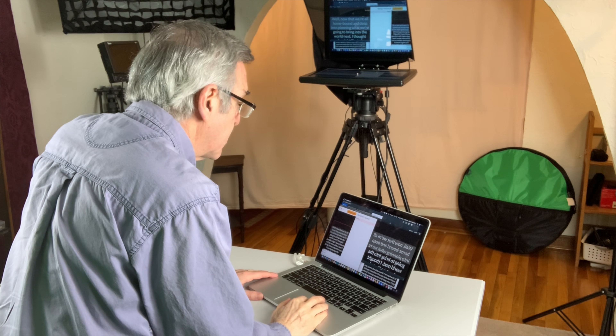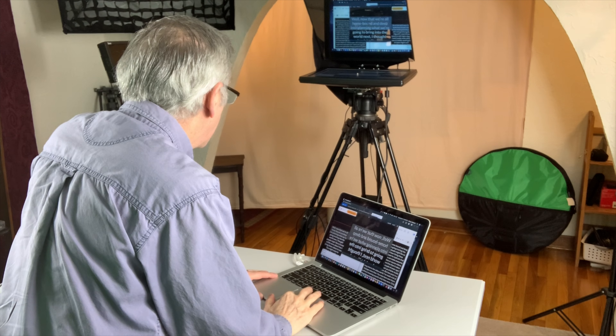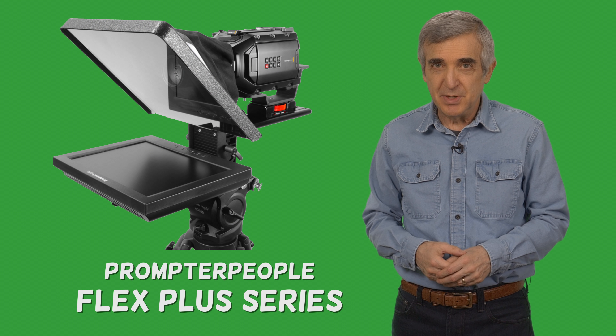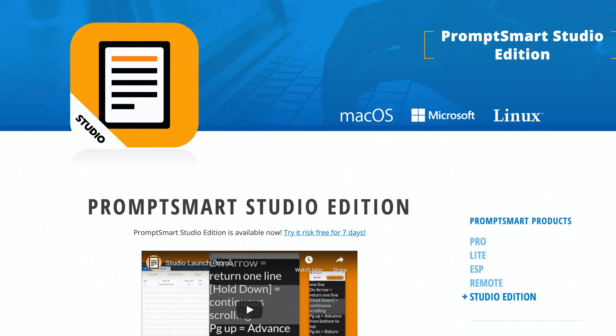I like being able to operate it remotely, which makes your life so much easier. I get my full-size teleprompters from Prompter People and use Prompt Smart Studio for the software, because unlike their tablet-based product it works in the real world — so you never have to stop shooting because your software suddenly froze.